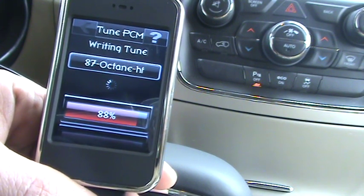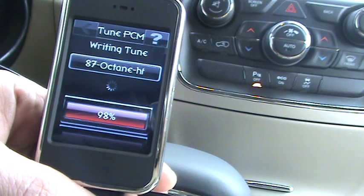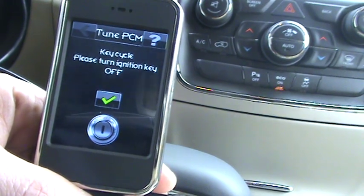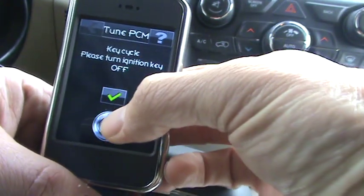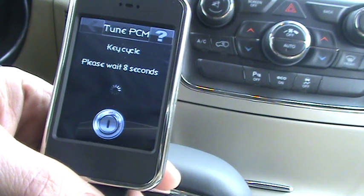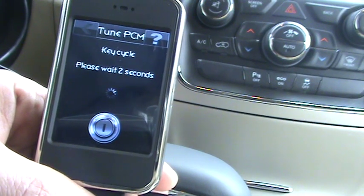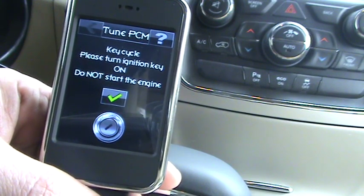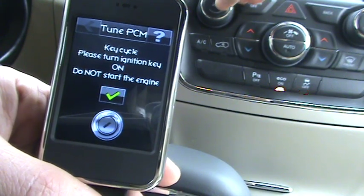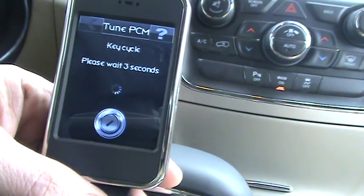Almost done. Now it says to turn the key off. Hit the OK button. Now turn the ignition on, and always wait for the dash to initialize and then hit the OK button.